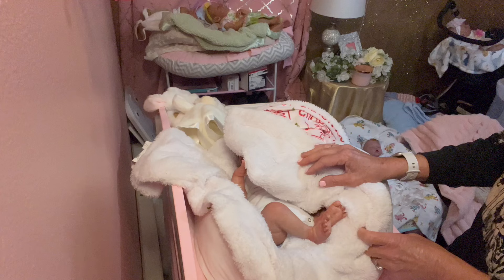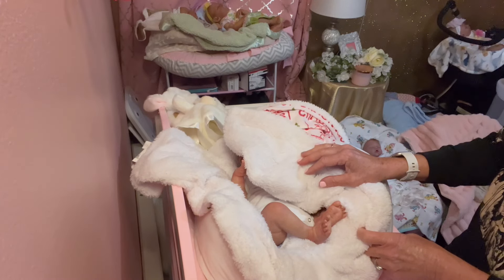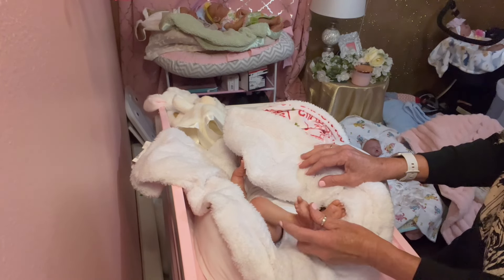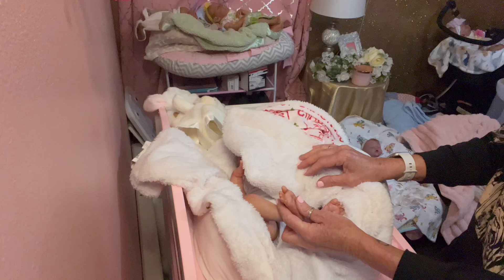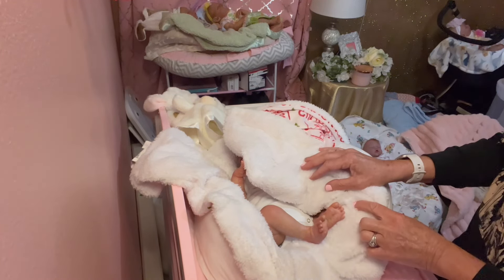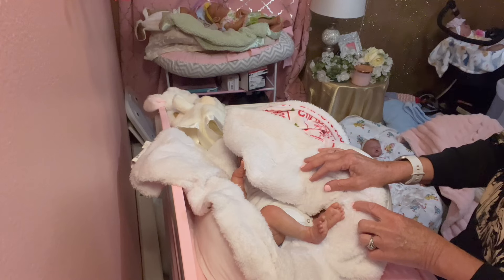This is little Gracie May and I do have another Gracie May kit that I'm going to paint, so if you're interested in a custom I would be willing to work something out with you. You can pick your skin tone, hair color, rooted, painted hair, anything you wanted, so let me know. Don't forget to subscribe to our YouTube channel.